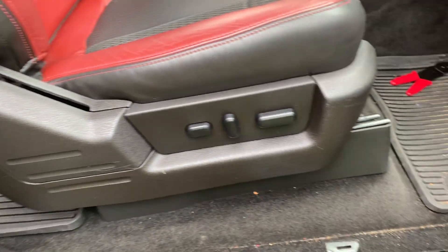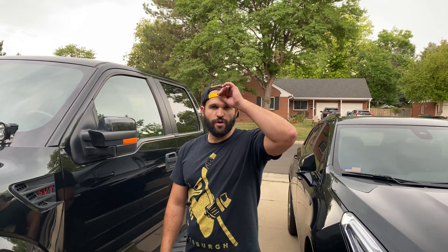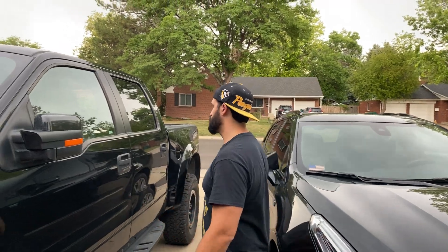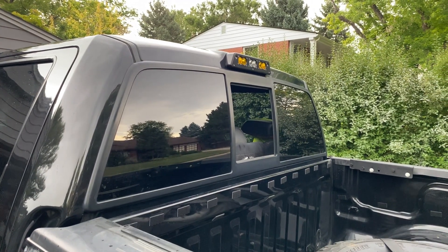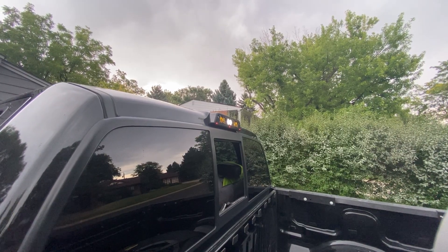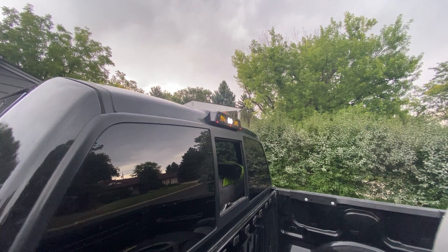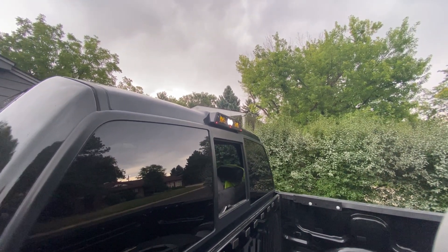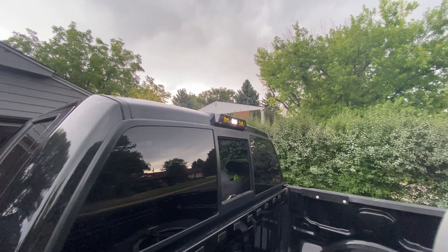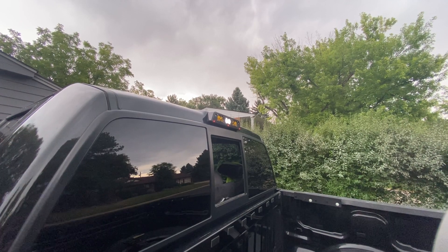We're going to close everything back up and show you guys what the final product looks like. Here is the final product of the GJ Motorsports third brake light installed in your Gen 1 Raptor. There is your cargo light — it turns on whenever the doors open. You can't really tell how bright it is because it's sunny out, but these are super bright. They're the Baja Designs S2s, and this is what the ambers look like.